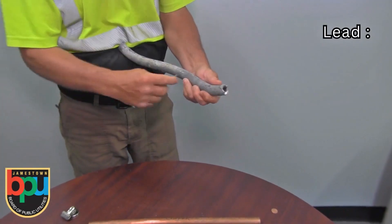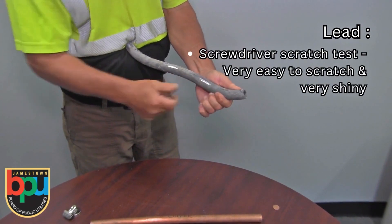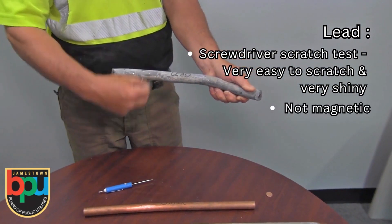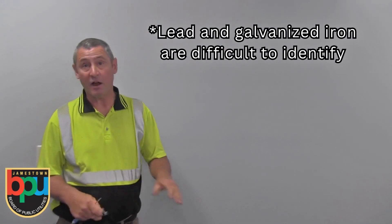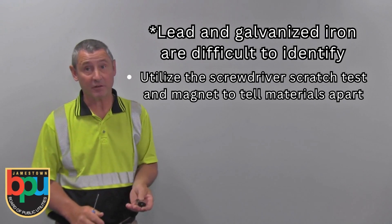The third type of material is lead. Lead will be very easy to scratch with a screwdriver and it will turn very shiny. Also, lead is not magnetic. Lead and galvanized are the two materials hardest to identify, but with a magnet and the scratch test it should be fairly easy.